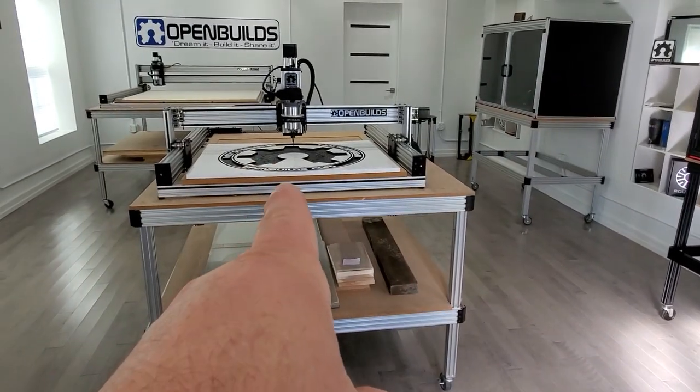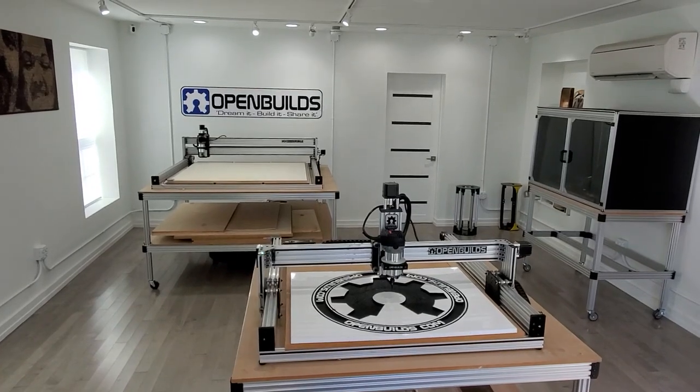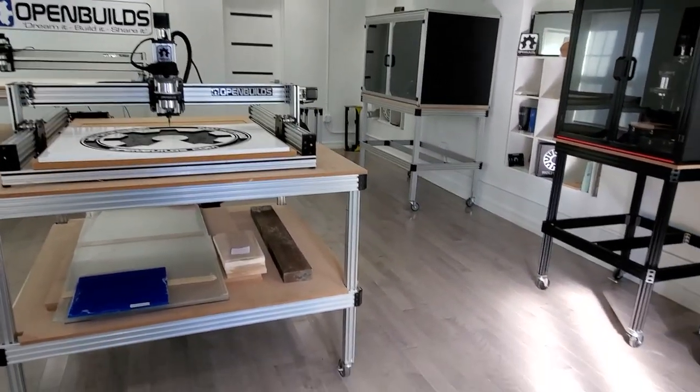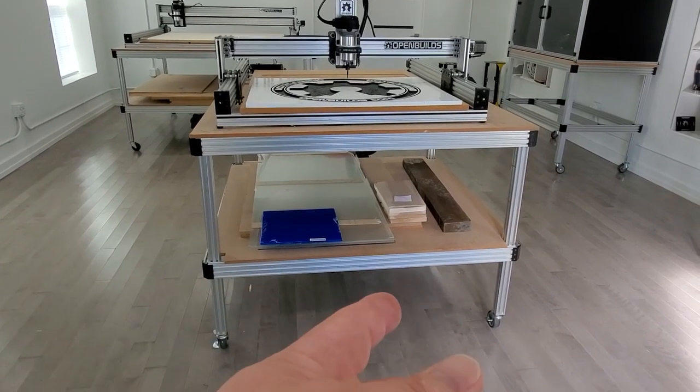In here I've got a mini mill, got an Acro 510. This is a LEED 1010, and in the back there is the new LEED 1515 — the monster. But what I really wanted to show you today was a new table series that OpenBuilds is coming out with.